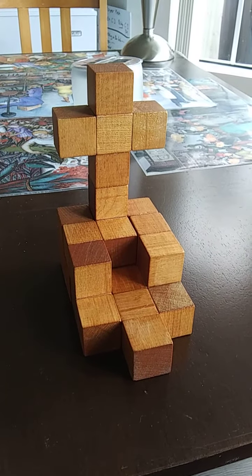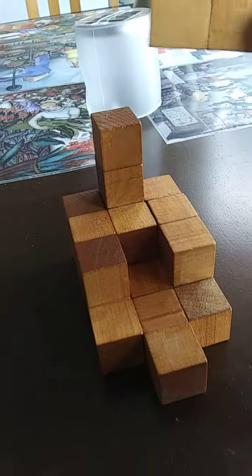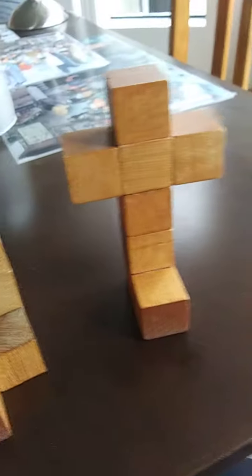I'm making a church out of Soma cubes. Two of the pieces are really obvious. This one has to be on the top — you know that has to be on the top. And this one's the only one that's going to be tall enough to hold that one. Right?